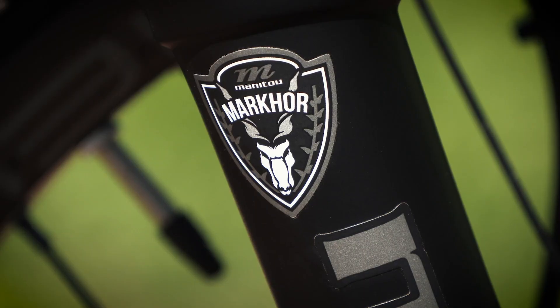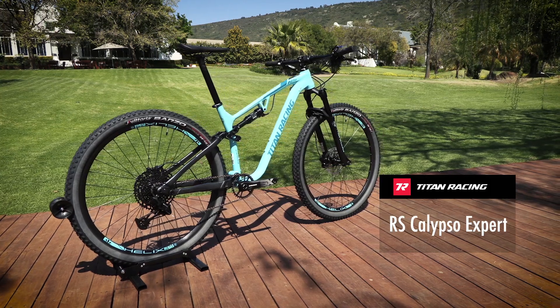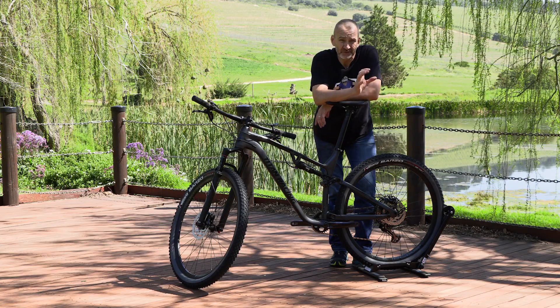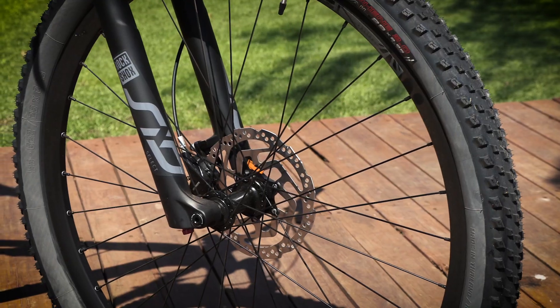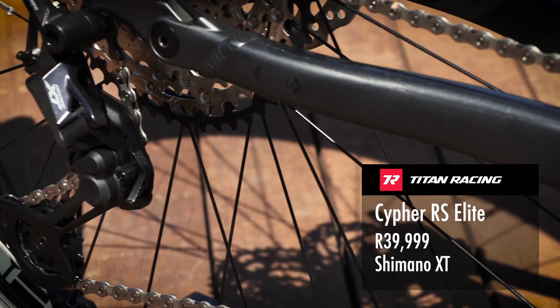Both bikes come with a Marzocchi Manitou 100mm fork. With the same spec and price as the Expert, the RS Calypso Expert comes in a stunning light blue colourway. And if you're feeling a little bit flush, the top of the range Elite gets the RockShox SID fork and Shimano's XT drivetrain, which is really smooth.